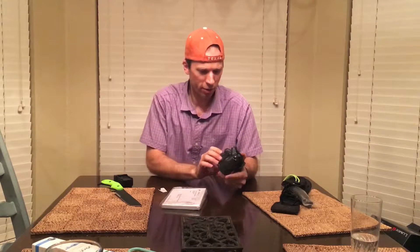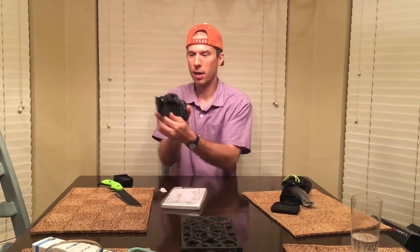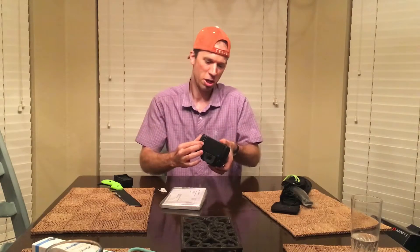So this is Panasonic's newest and greatest. It's got 4K. It's got this little thingy in the back. It's got these dials — 7, 8 settings. Got another dial over here with 5 settings. Got a bunch of buttons. Got another dial here, and another dial here.